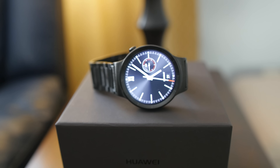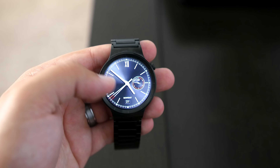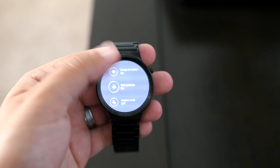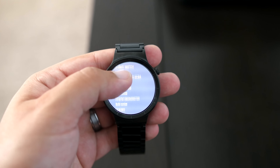Overall, from a design standpoint, I think Huawei knocked it out of the park. It's sleek, beautiful, and really not too bulky or heavy, and it actually looks like a normal watch — which is the constant struggle I have with a smartwatch, just wanting it to sometimes kind of blend in and look like a normal watch.